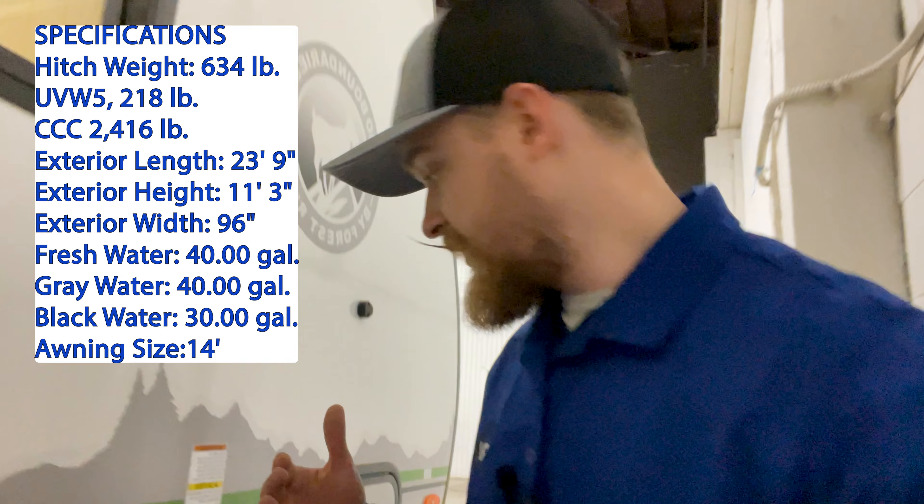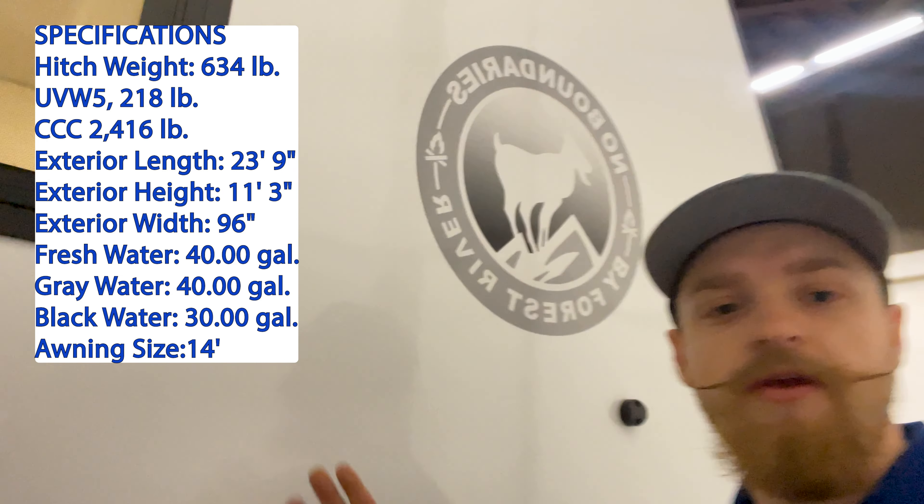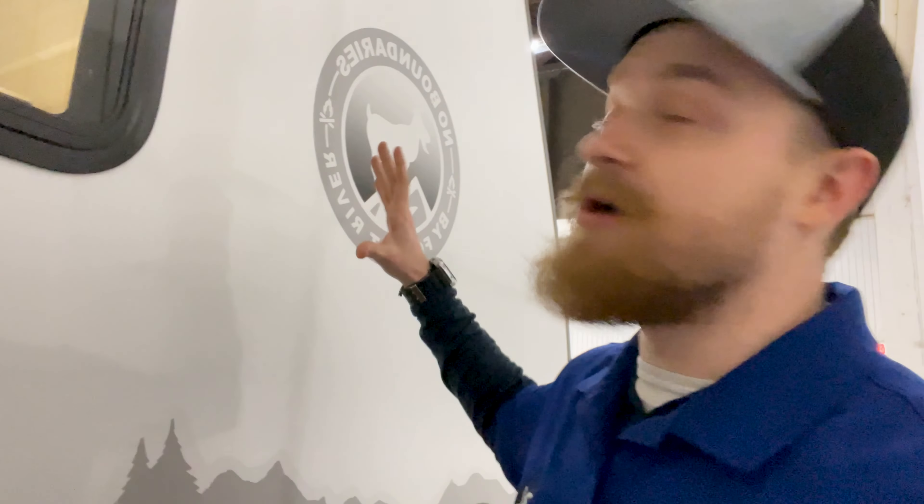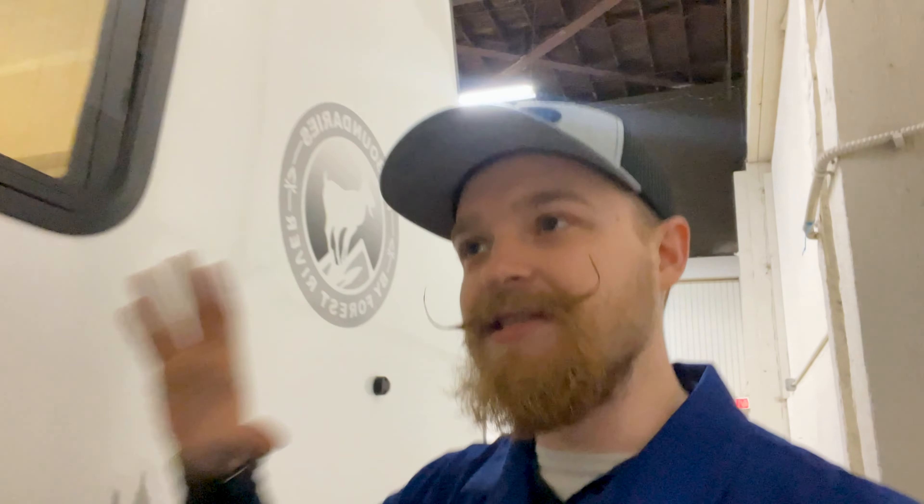I'm just going to go ahead and start on the side of the unit here. First of all, I love the fresh decals that these have and all the nice looks of it. These Novos really just stand out with their looks and they're quite the adventurous trailer to me.